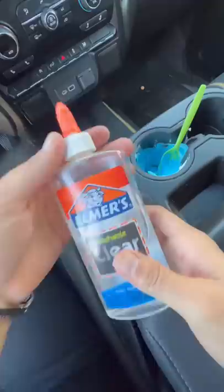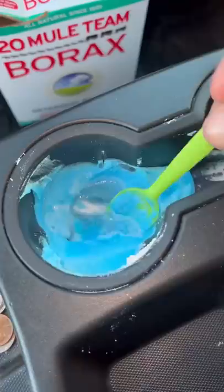Let's see if this mango can actually clean this cup holder. It's not really a mango, it's squishy, but let's keep going. Adding a little bit of baking soda, a little bit of borax, and then just mix it up.